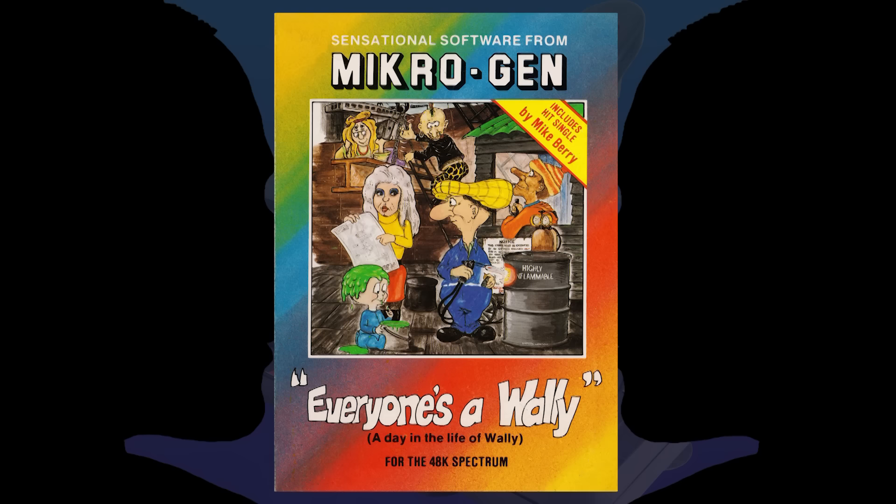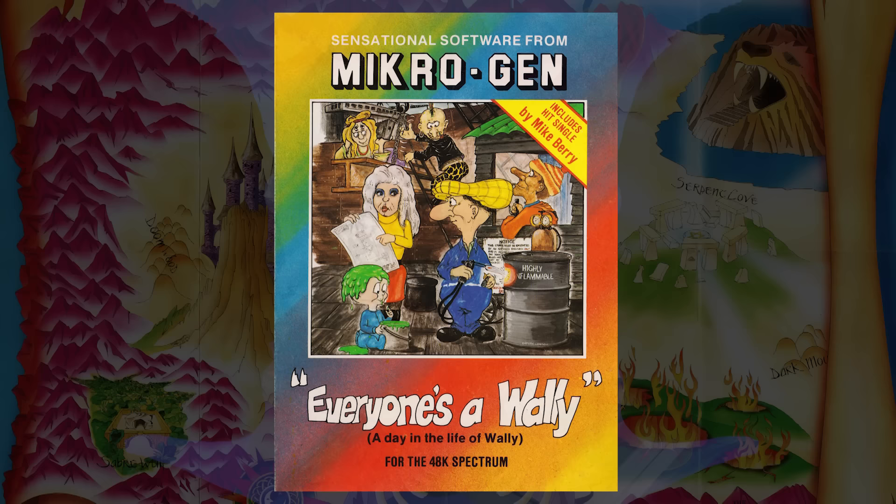Are we only counting physical extras, or does the song on the B-side of Everyone's a Wally count? Automata used to do that with all the Pymania and Pyman stuff — they had songs. I did a feature on that on the show, so I would say that's an added extra.